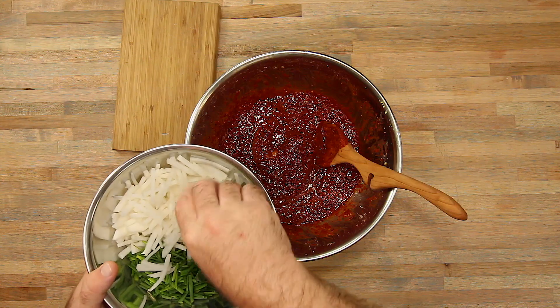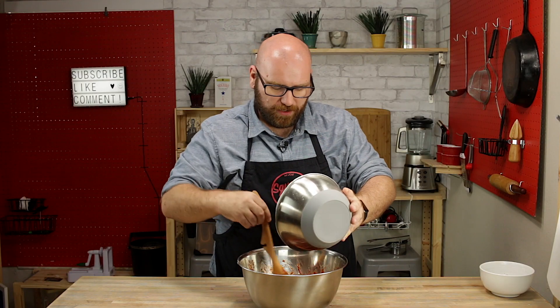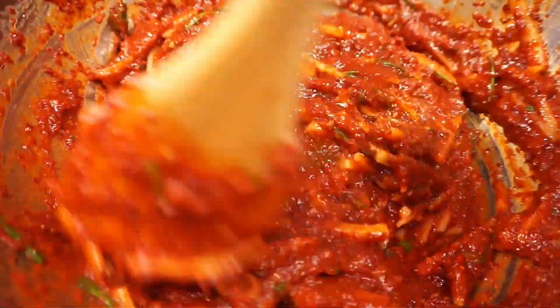At this point we can add in our veggies. We've got our daikon, our yellow spring onion, and our chives — just jump those right in there and mix them in.